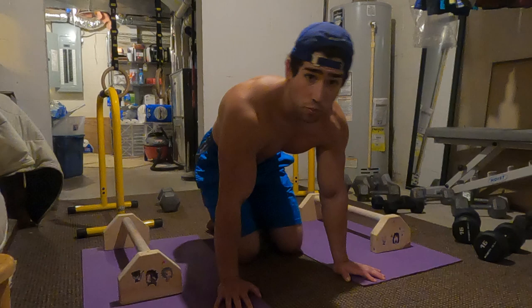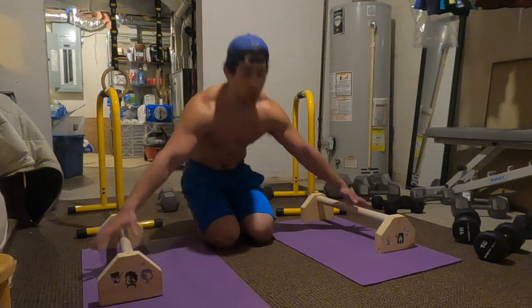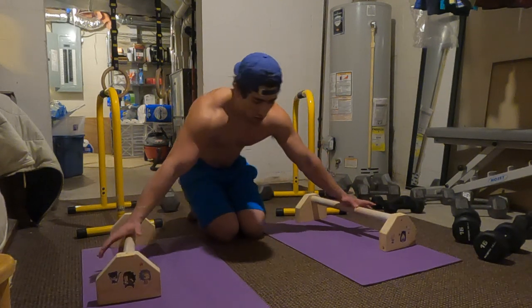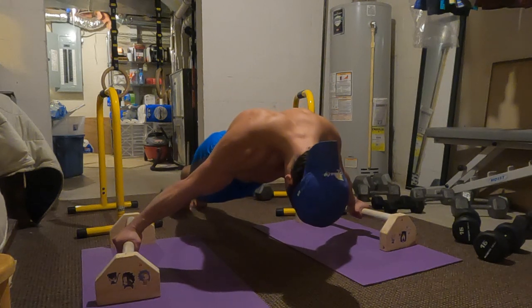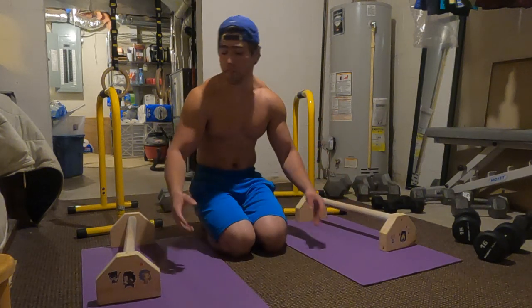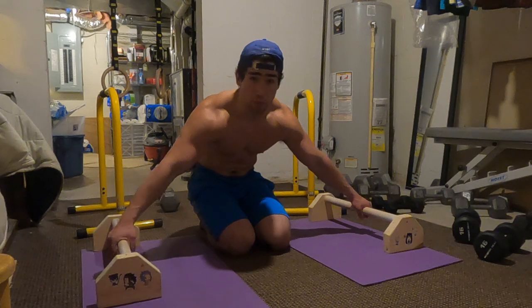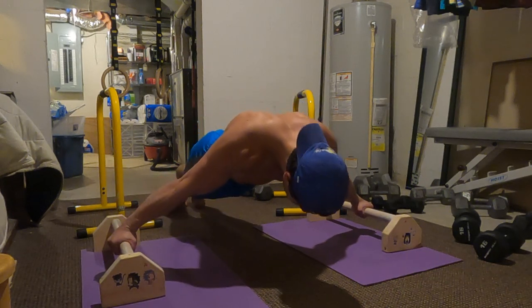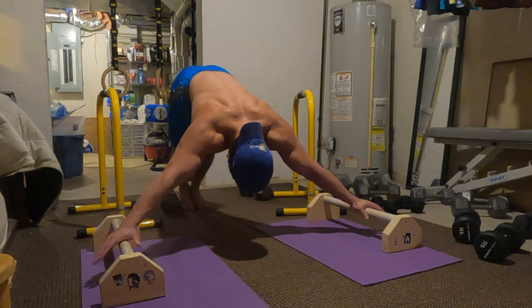It's important that we're careful and avoid injury because you obviously don't want to be unable to train. The first exercise for the maltese is the basic maltese lean. Take your parallettes and, very similar to a planche lean, just lean forward as far as you can until you feel your feet barely coming off the ground and hold that for time. I also made the leans a bit more dynamic — leaning forward into the maltese lean position and then pressing back up, just repping that out.